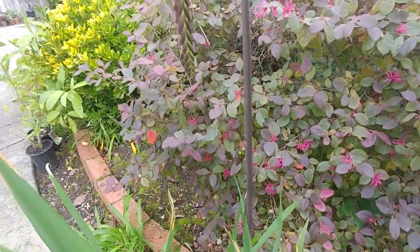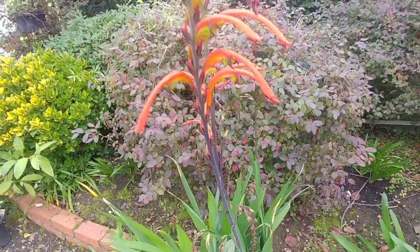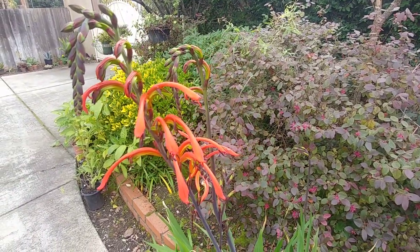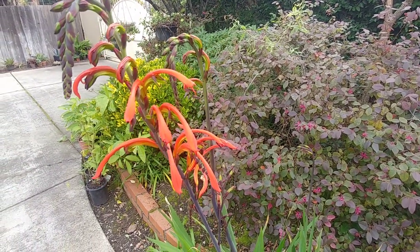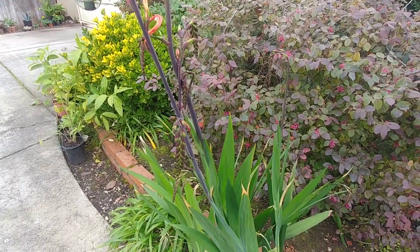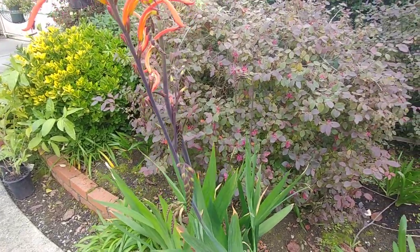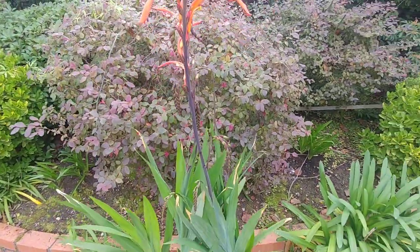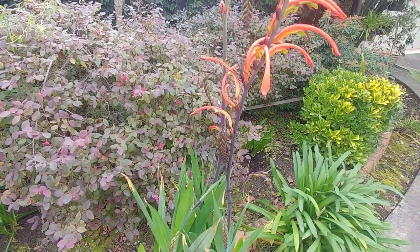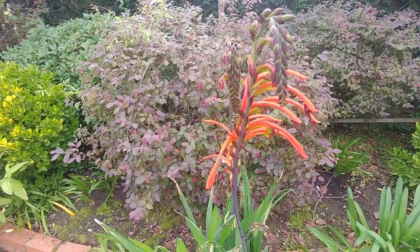It is pretty simple to grow Chasmenthe year after year — just plant them in good soil, water them in winter, and they will start to bloom. Cut off the spent flower shoots and more flowers will come out. Slowly by summer the plant will die down, and in winter it will grow leaves and develop flowers again. These flowers are also really good as cut flowers inside your house.